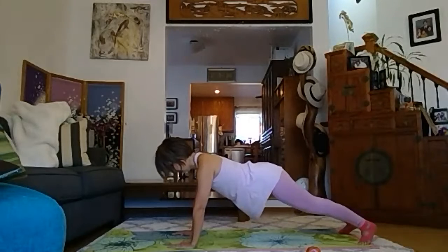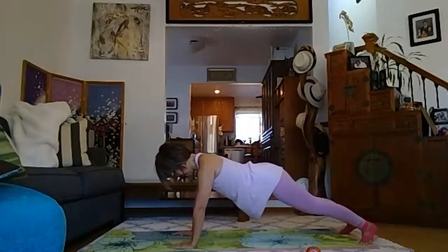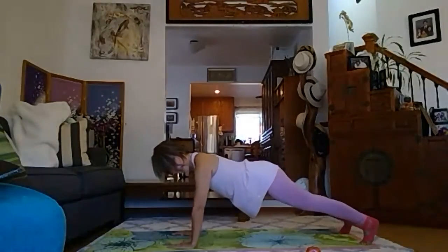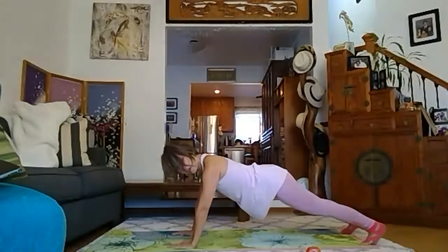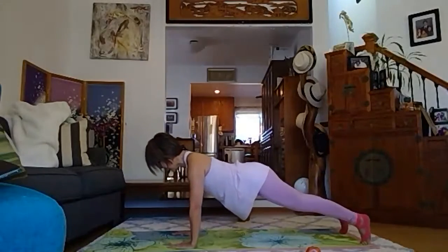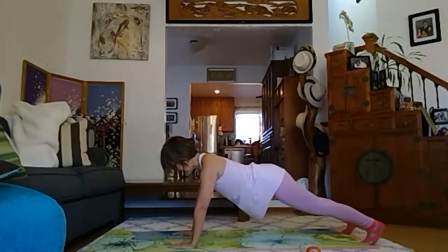Down, above, down, above — closer to the floor, squeeze your glutes. Four more, you can do it. You feel the shoulders — but shoulders away from the face, please. Pull down your shoulder blades as well. Last one and closed.